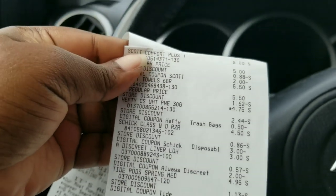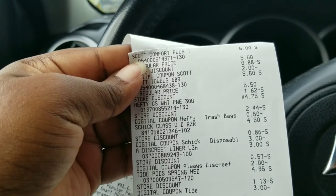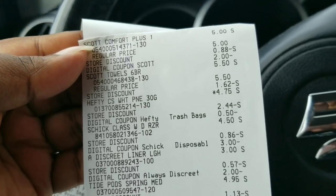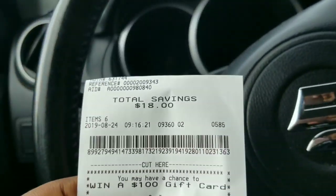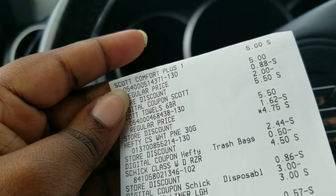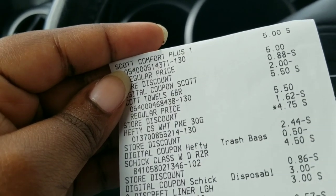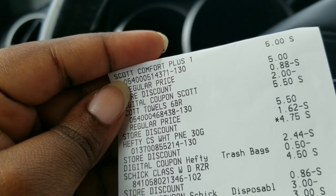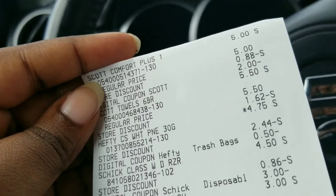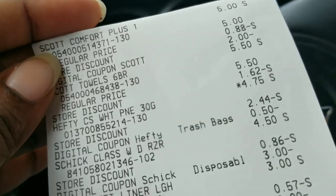Here's my total. I didn't need the candy because the trash bag rang up for 4.75 instead of 4.50, so I told her to take the candy off. My total was 9.70 for all those items — I still feel like it was good because I got Scott tissue. People are running for the clearance but I feel like the off-brand Dollar General tissue is harder for me to resell. When I can get Scott at this price, I prefer to go that route.